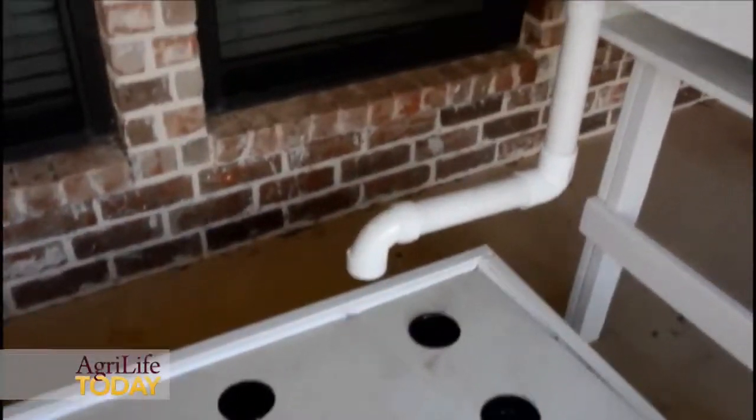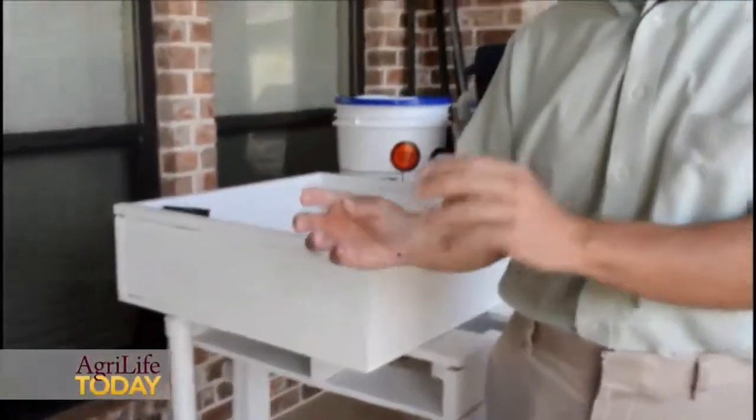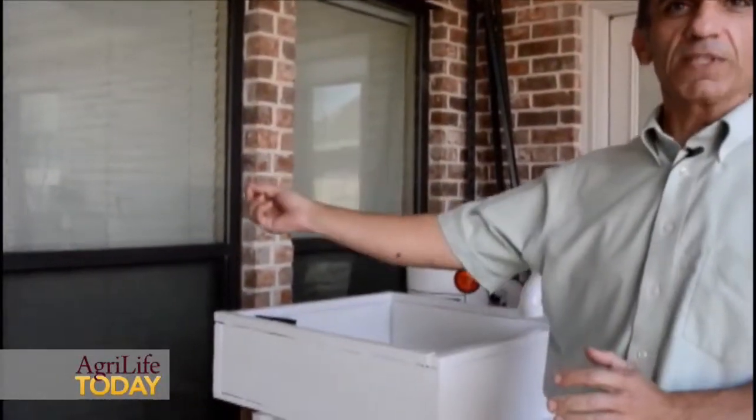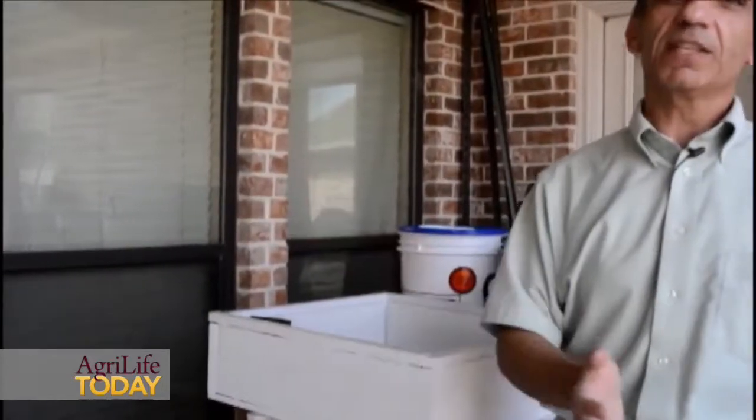Every day you harvest, you transplant from the small cups to the big troughs so they grow, and then you seed so that you keep replacing what you harvested.